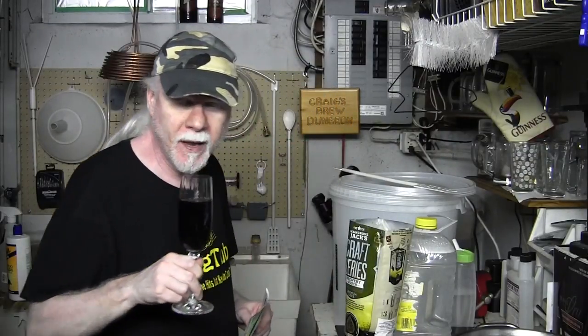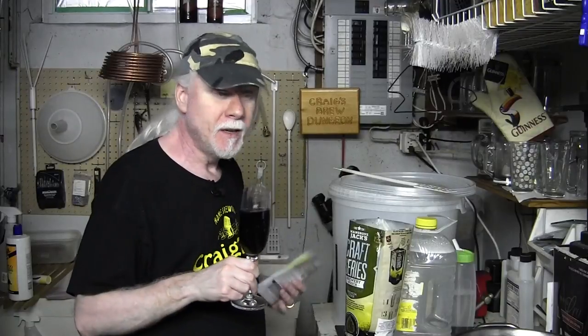By the way, I have a small glass of homemade red wine to accompany this procedure. It's probably not the right type of glass but I had it handy, so I just grabbed it. Cheers.